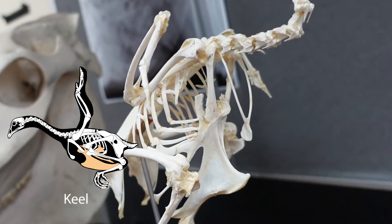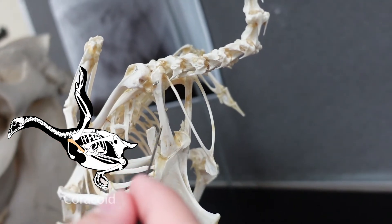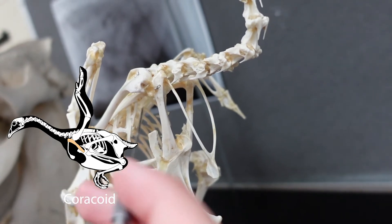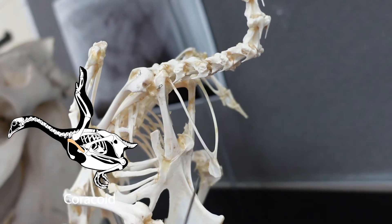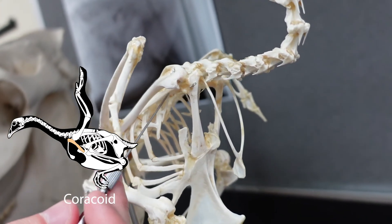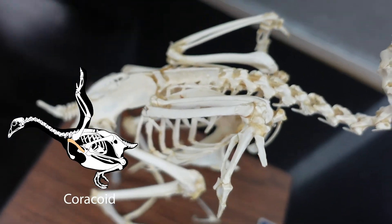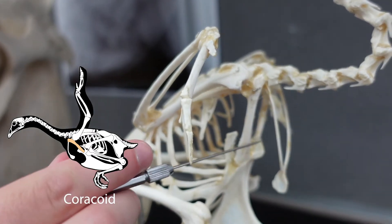These two bones on either side are the coracoids. Coracoids are pretty normal in non-mammals, and you have a coracoid process on your scapula — it's just a coracoid fused to the scapula. The scapula in the bird is actually up under the humerus in this position; it's very difficult to see. It's just a very thin, strap-like bone in this case.